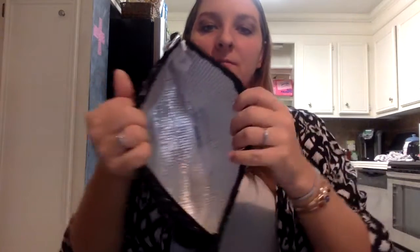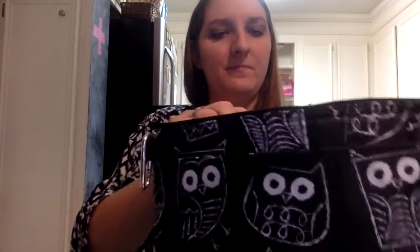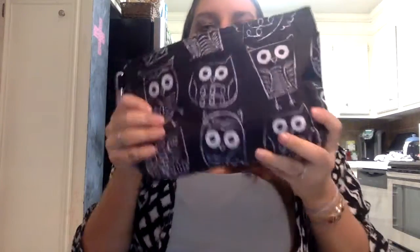So here's the inside of it. It's a good size. Back to my sweet tea that I have that I'm drinking — we'll lay it inside there. That's cool.